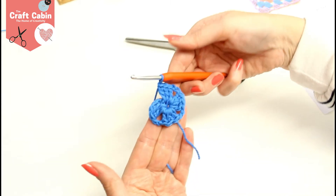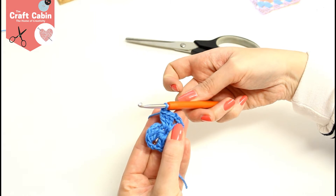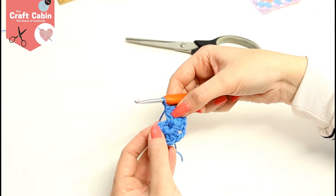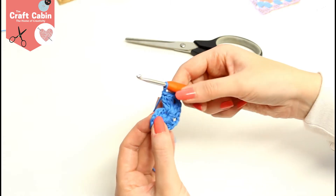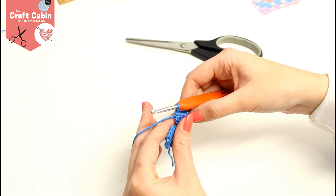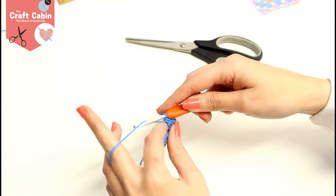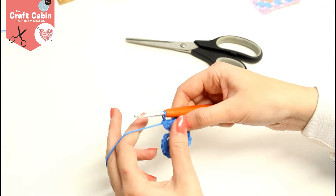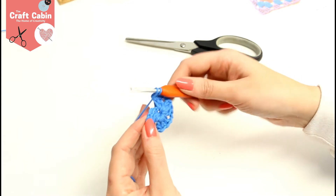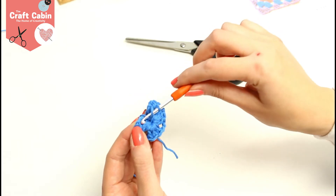You'll see here I have one bundle of three, two bundles of three, three bundles of three, and four. We're going to connect back to the top of the three chain where we started. You can either do two chains here, or you can do a half treble. To do a half treble: yarn over, go into the top of your three chain.